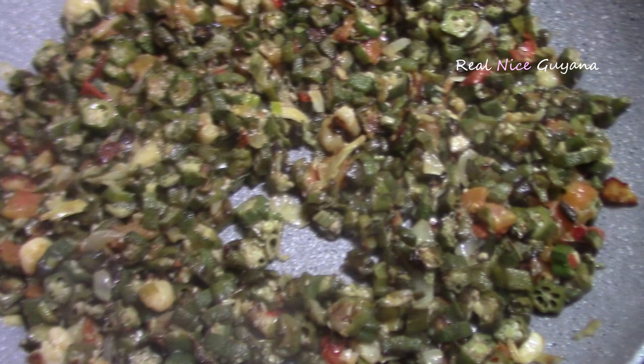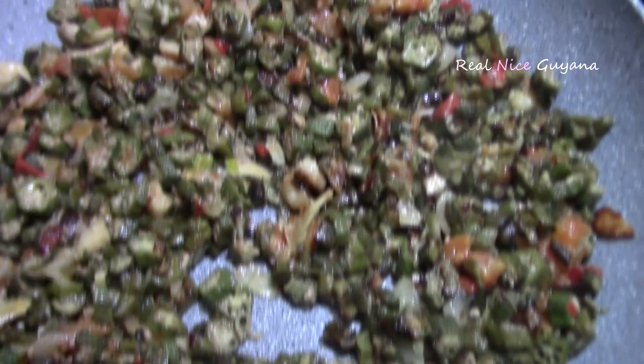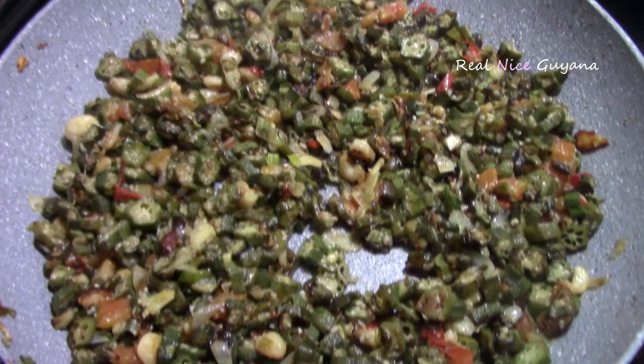Let me take a taste here. Mmm — yummy, nice, very good. I love okra and this here is perfect. Not too slimy, and the salt is just right.